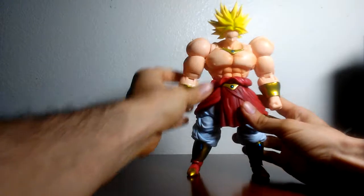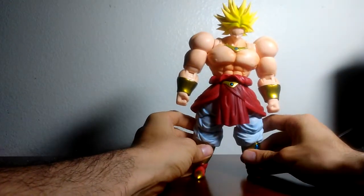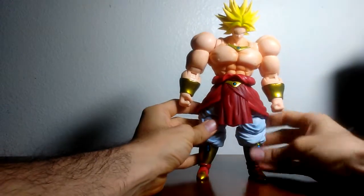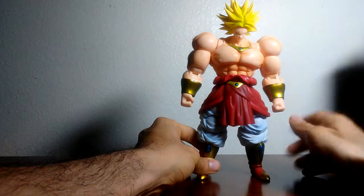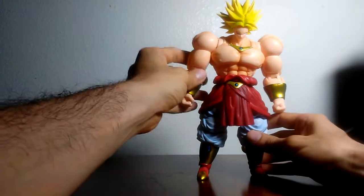The figure has been out for a while and I've been meaning to do a review, but I just never got a chance. Since I already have the newer S.H. Figuarts Full Power Broly, I want to do a review of this figure first, and then afterwards probably do a comparison with that figure.